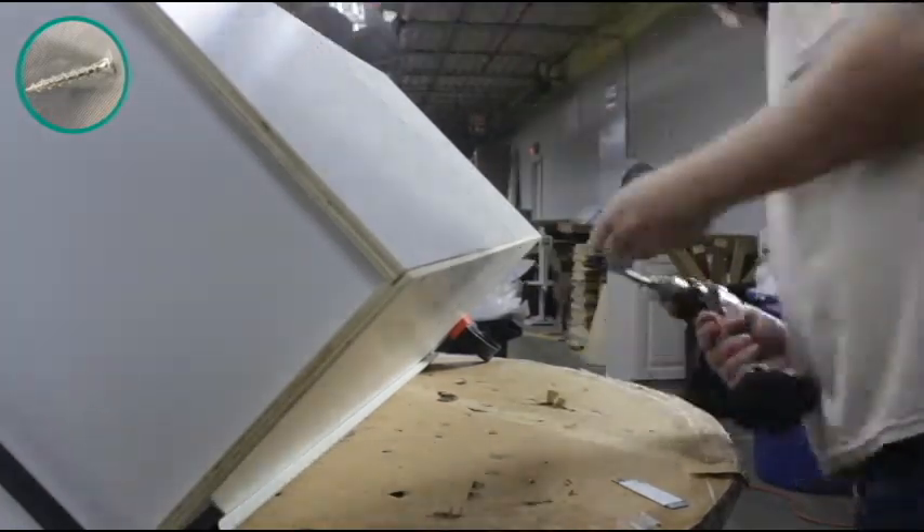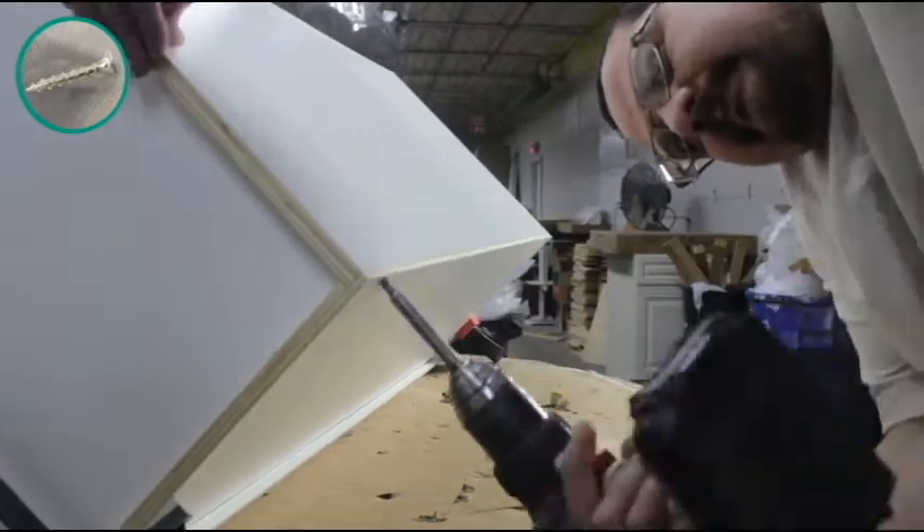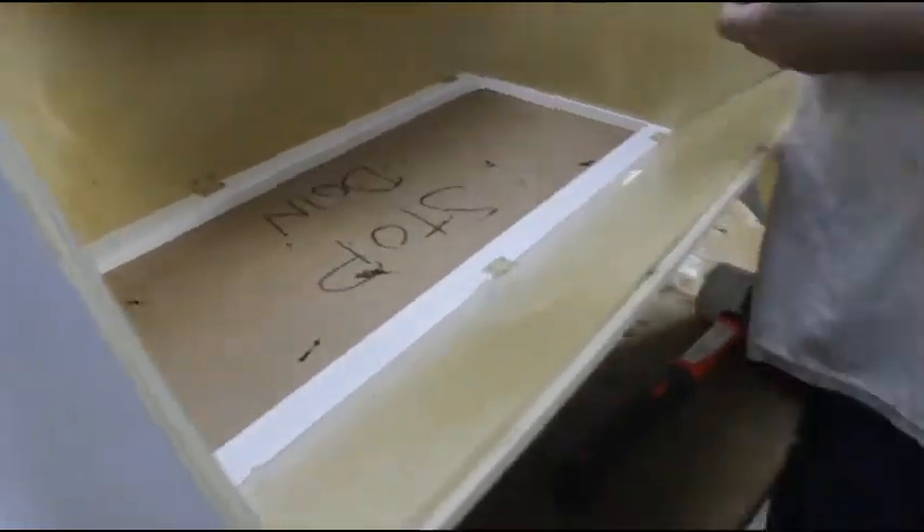Fasten the back side wall to the front side wall using the pre-drilled holes. Place all the shelf clips on the inside of the cabinet.